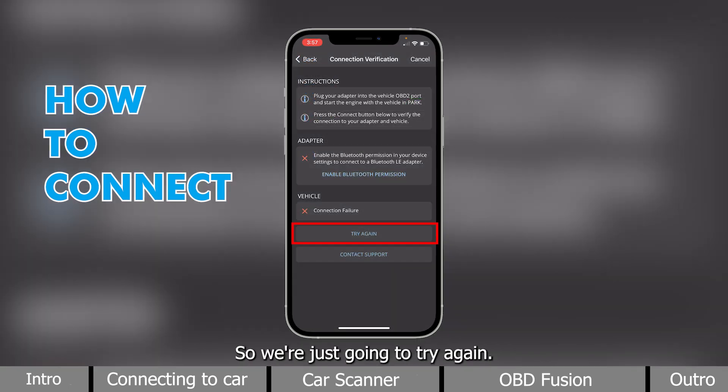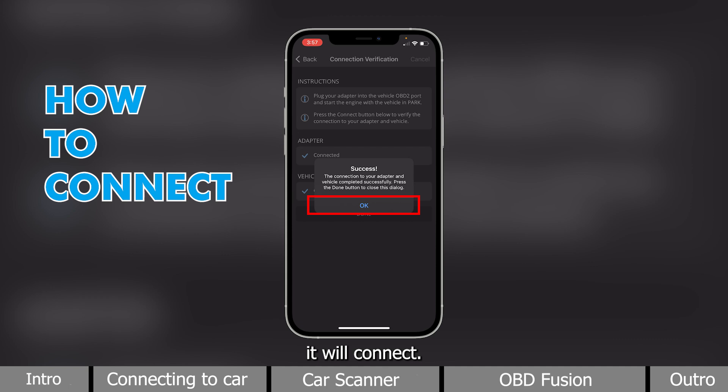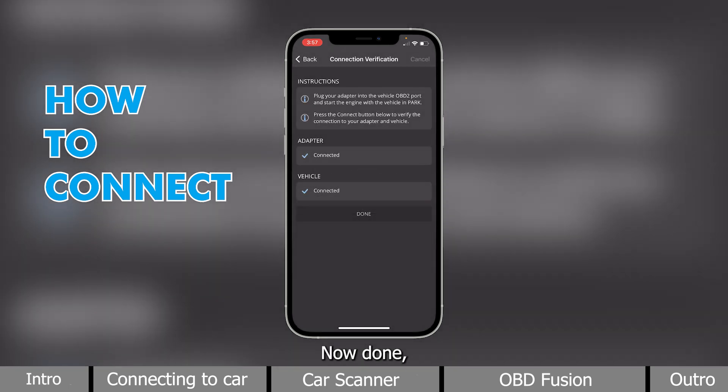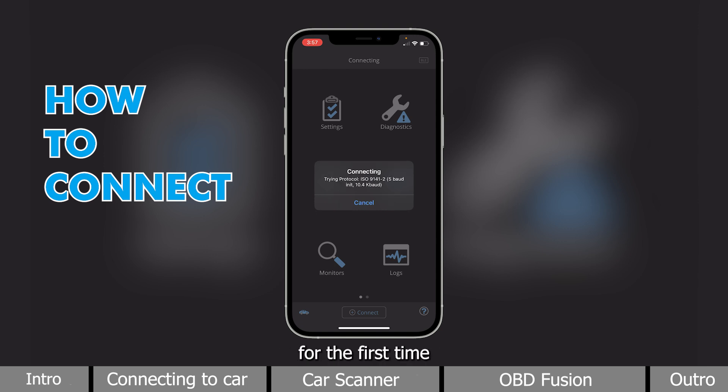So, we are just going to try again now that we gave permission. And it will connect. Now, done. And it will automatically connect for the first time.